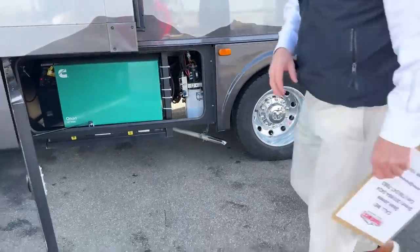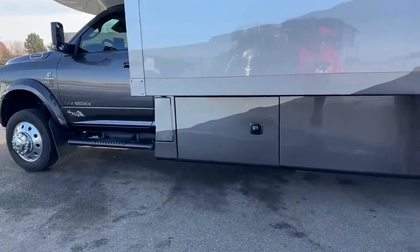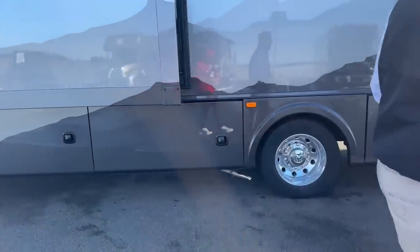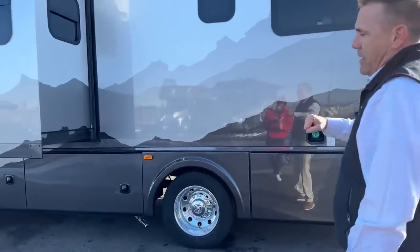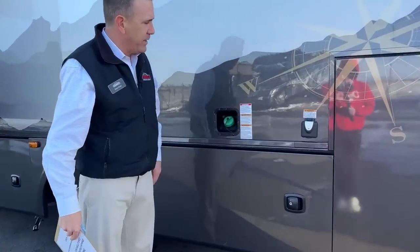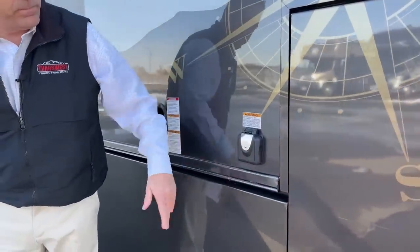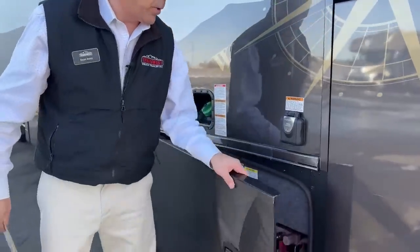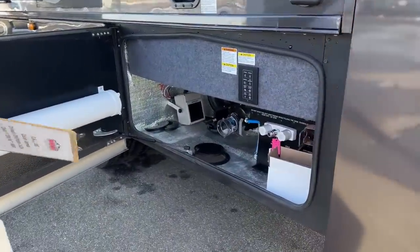Nice Alcoa aluminum wheels on this guy. It's not like your typical striped motorhome — it's got a really nice mountain scene. I think it's just a gorgeous coach. Right here you've got your diesel fill for that 52-gallon tank. You've also got a really nice 50-amp shore power set up there.